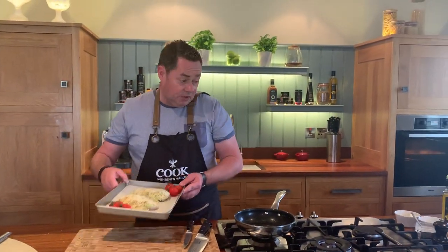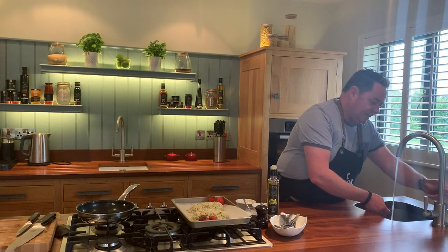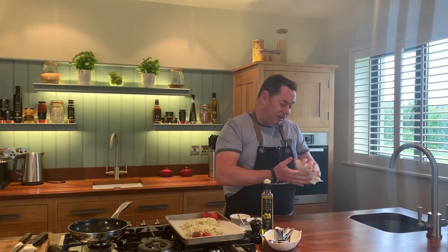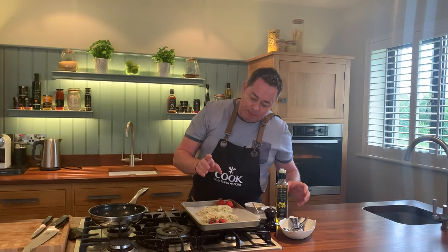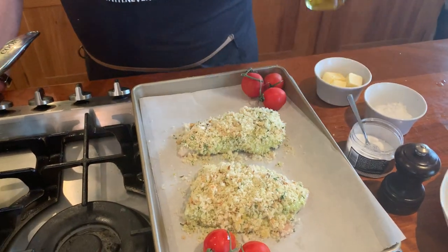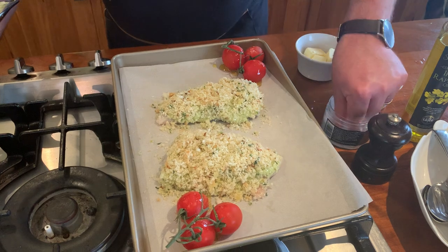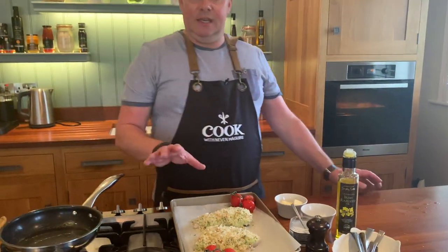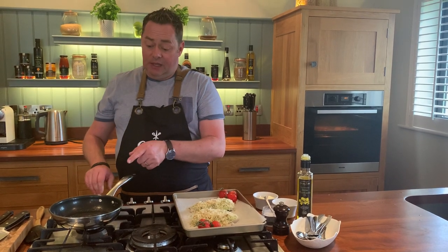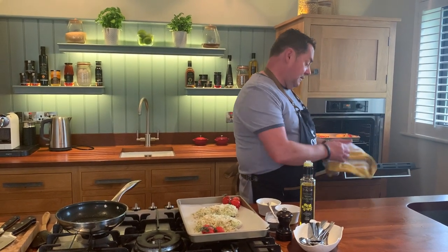I'm going to wash my hands and show you what I did with the tomatoes - always wash hands after touching raw fish. Haddock is a very delicate flavour, not strong, great for doing this crust and for making goujons. It is sustainable and plentiful - that's really important. For the lovely cherry tomatoes, these are on the vine, growing in Ireland. I'll just put a tiny drizzle of Irish rapeseed oil - you can use olive oil. I'm a big believer in using as much Irish produce as possible, plus a pinch of salt.